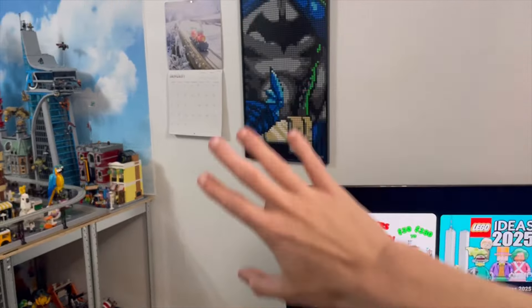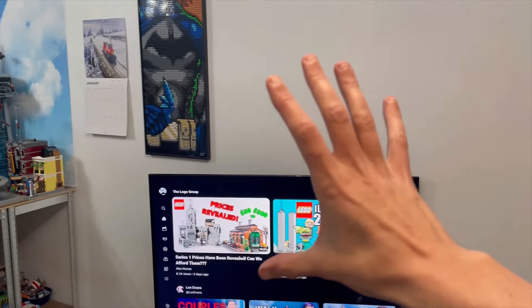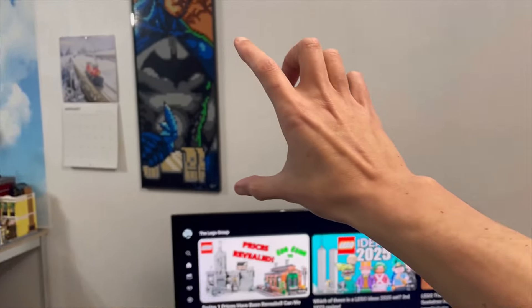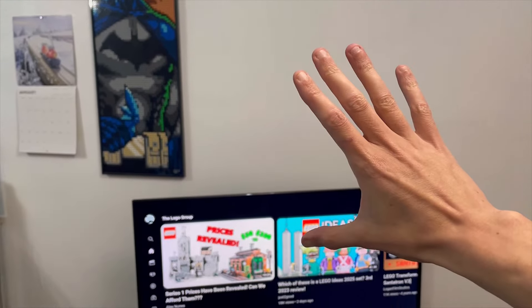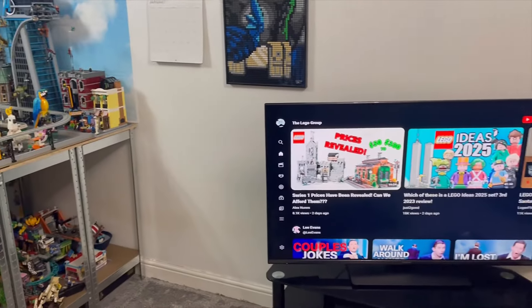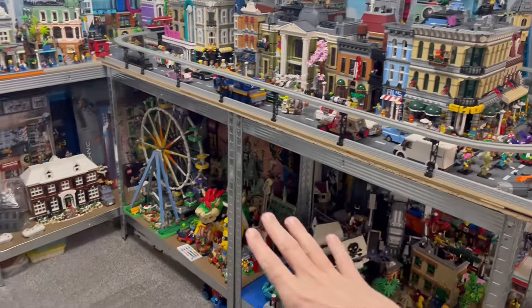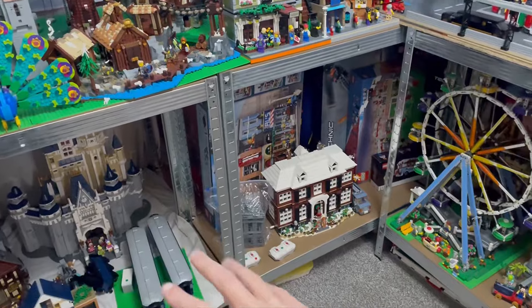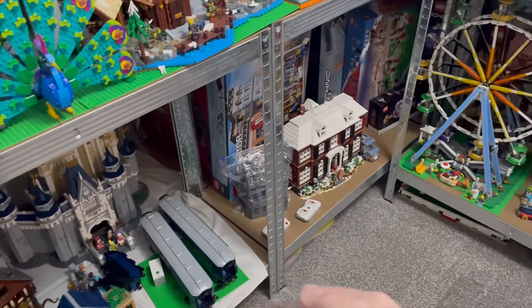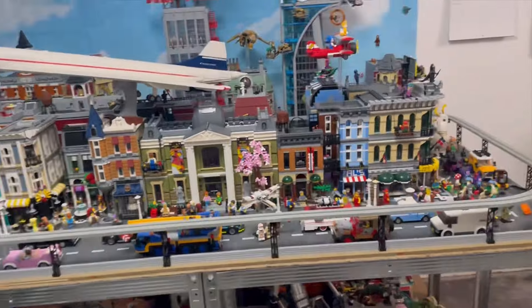I'm going to be adding shelving units here and also shelving units on this side to display all of my Lego. I may even add a shelving unit going across the top of the TV at some stage — that won't be in this video but it's coming eventually. I'll probably add some nice lighting as well, like the lighting I've got underneath the Lego City. I still have my Order Express down here — I found those pieces from the previous video.